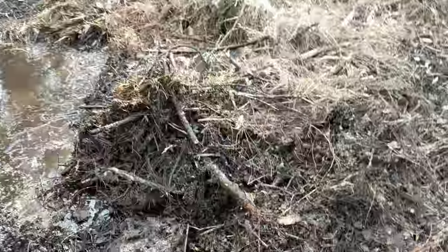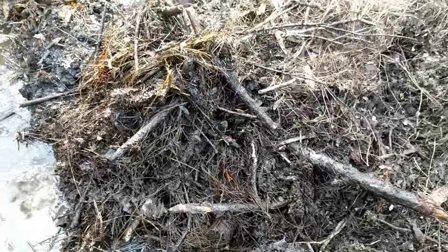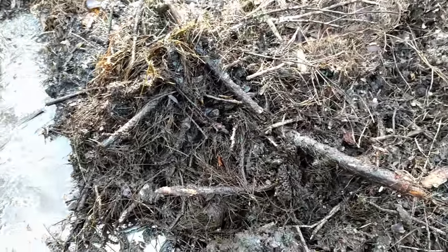Boy am I glad I didn't though. Here he is — okay, guys, I can see the scales from here. Those are not... that is not an amphibian. That is not a salamander. That is not an amphiuma. That is a snake — a reptile.